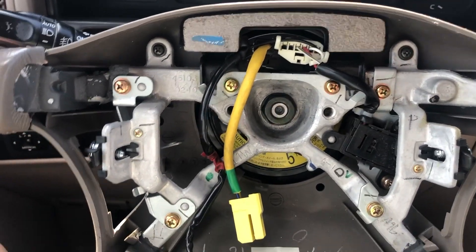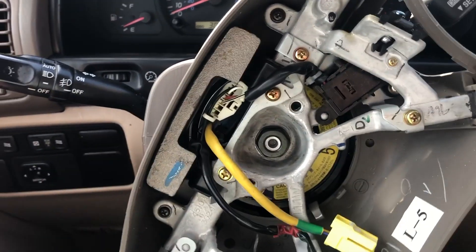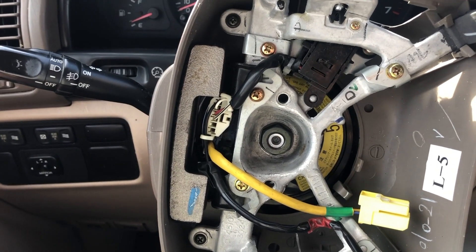Something you want to watch out for when doing this is the steering wheel angle sensor — you don't want to turn it and then forget what position it's at, because it will mess up the vehicle stability control system.